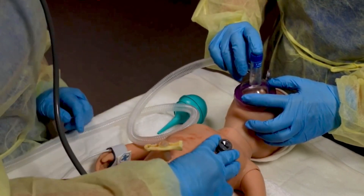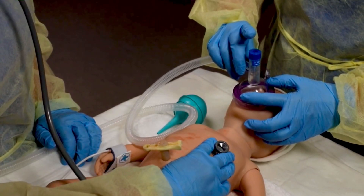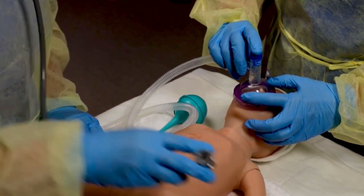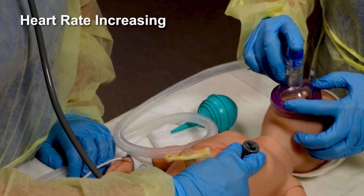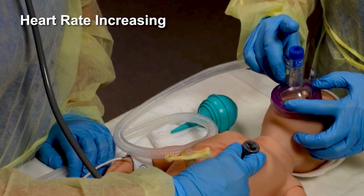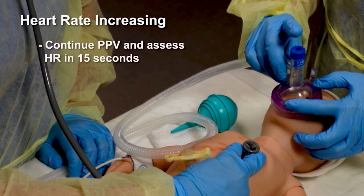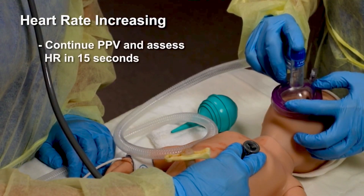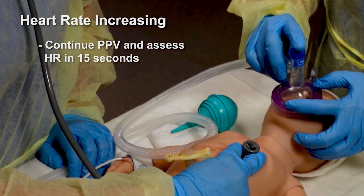Your assistant should announce if the heart rate is increasing or not increasing, and if the chest is moving or not moving with ventilation. If the heart rate is increasing, continue PPV. You do not need to do ventilation corrective steps to attain chest movement if the heart rate is increasing. Continue PPV for another 15 seconds and assess the heart rate.